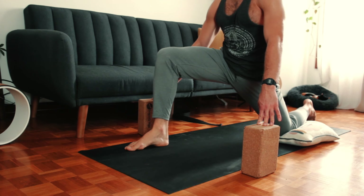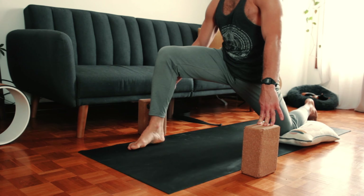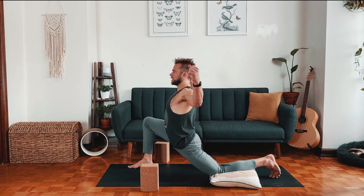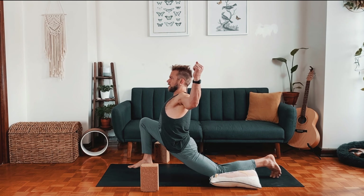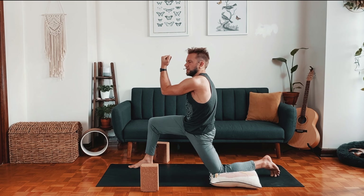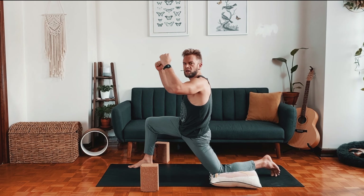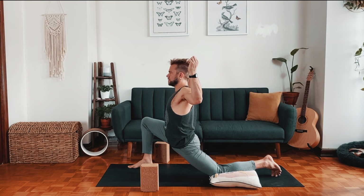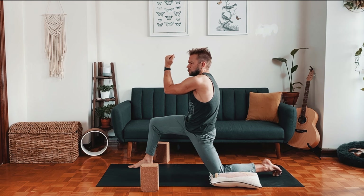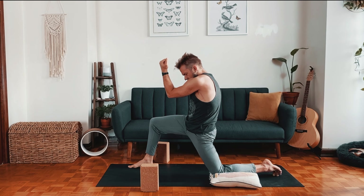Option two — hands free mode. Inhale opening the arms like cactus branches, and then exhale, push off the heel, reversing the movement a bit, forearms together. Inhale, open up — you can squeeze the shoulder blades, but keep the core strong. Exhale pushing off the heel, spread the shoulder blades, forearms together. As soon as the hands come off the blocks, we're suddenly asking the buttocks to support the hip joint a lot more. Continue exploring the movement.